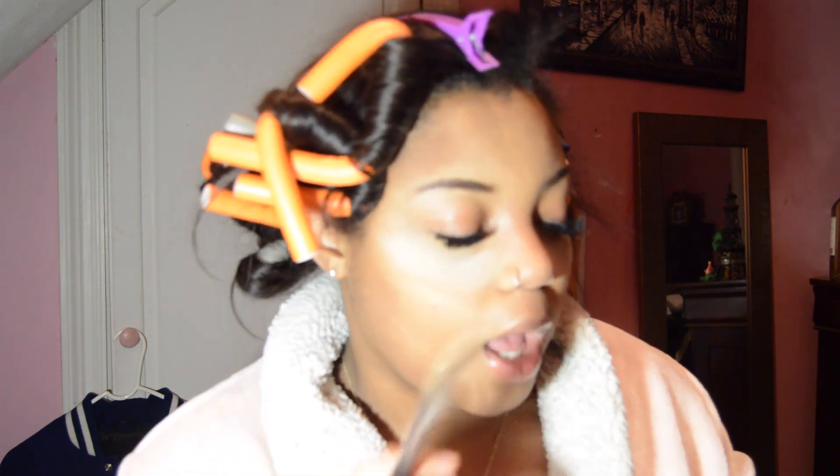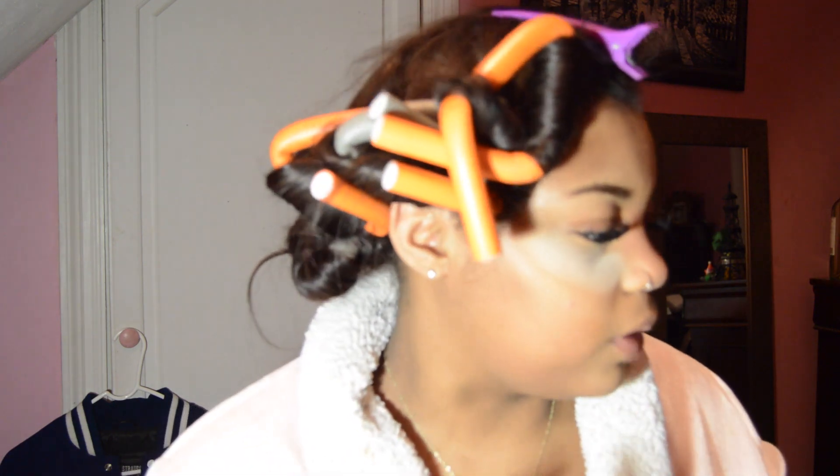For highlights I use the Anastasia Glow Kit in Golden Dine. I just go right there, and up here — basically you put it everywhere you highlight. This is my song, I love it. Then you're gonna put some above your lip and some on your chin just like this. So now all we have to do is eyeshadow and lips.